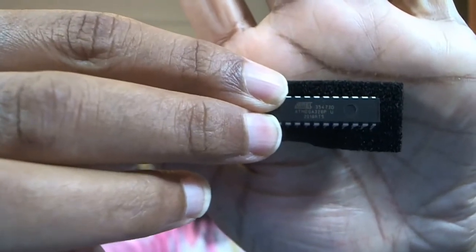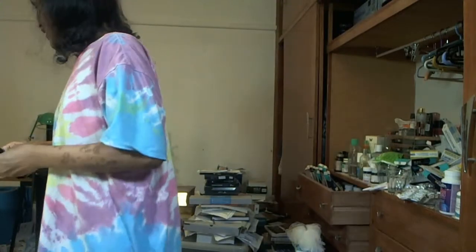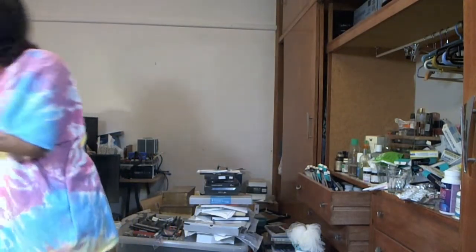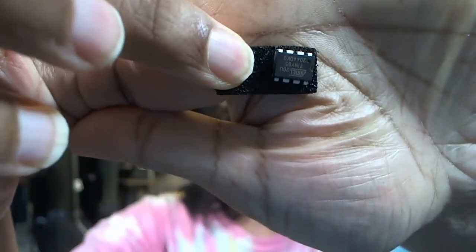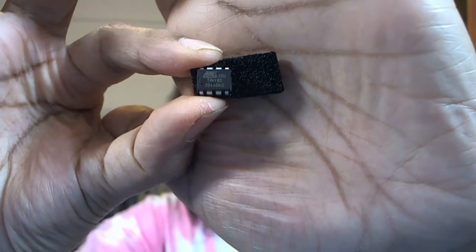There you go — it says ATmega328P. That's the chip that's in the Arduino. I can actually put this on a breadboard and connect it directly, which is why I bought the chip by itself. This is another chip from the same family but with even smaller pins. It's called an ATtiny85. Look how small it is — I can put it in a breadboard; it's very small.